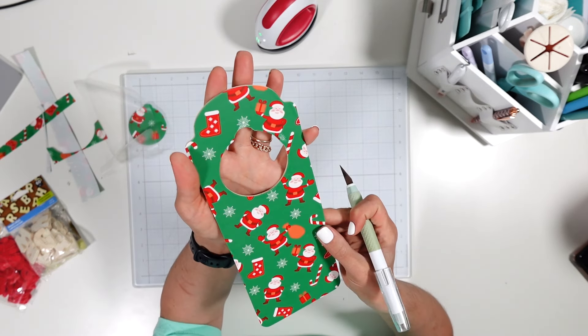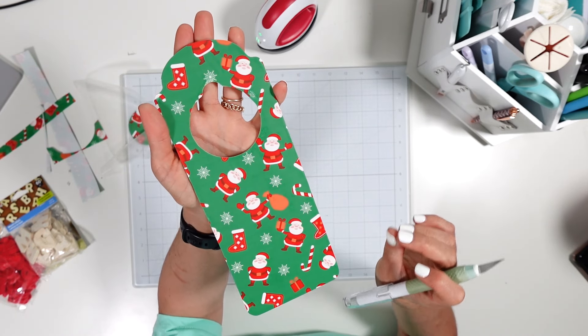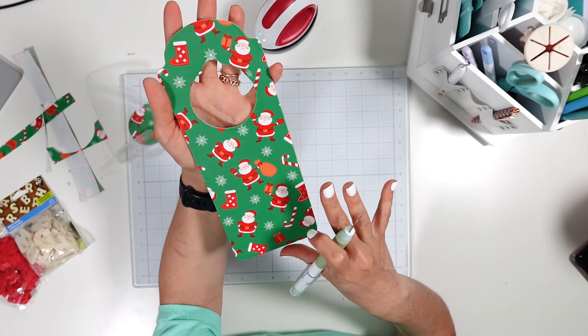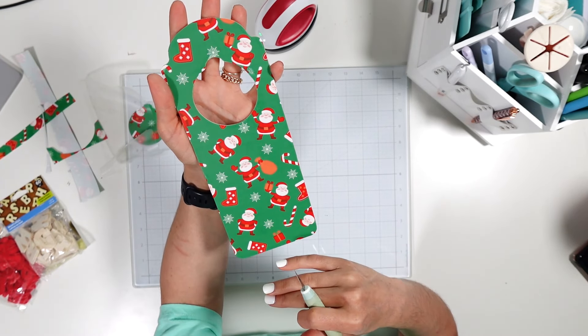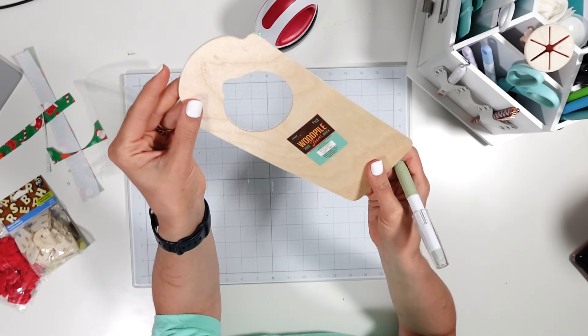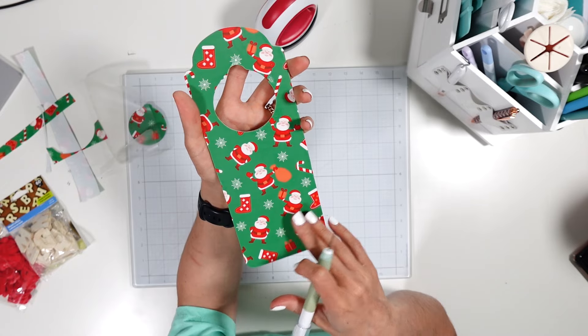I love this — it's super cheap, but think about all the iron-on vinyl you have. You could do something like this for every season or holiday and just change the patterned iron-on based on what you have.